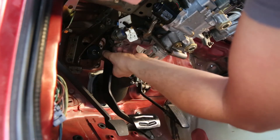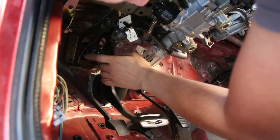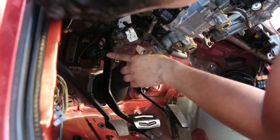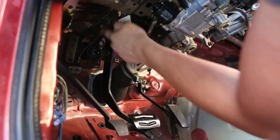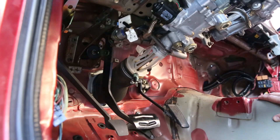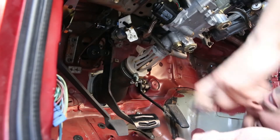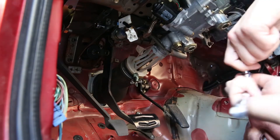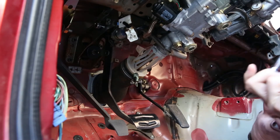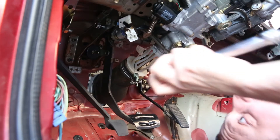I've already unhooked the bolt that goes from the brake master cylinder push rod to the brake pedal. So all I should have to do is undo this bolt up top, slide this pedal out, and slide the new one in. Just so the camera can fit, I'm hanging upside down in the car — gotta get that YouTube footage.